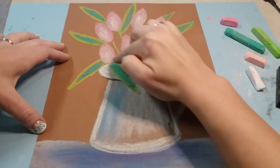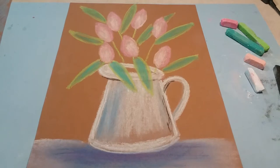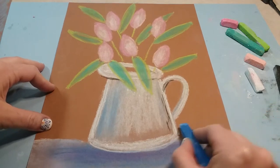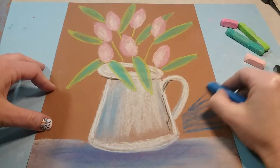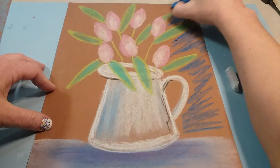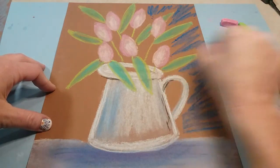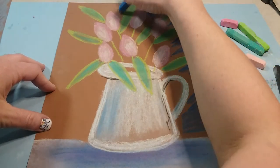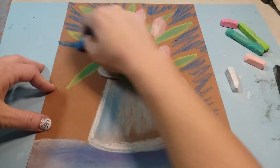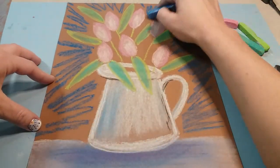We're almost done — we're gonna add in a background. Go back to the dark blue and almost like scribbling, go out to the side all the way around. At each corner, go out toward that corner; along the sides, go up and down off the paper. It's controlled scribbling in a direction that brings focus to those flowers.